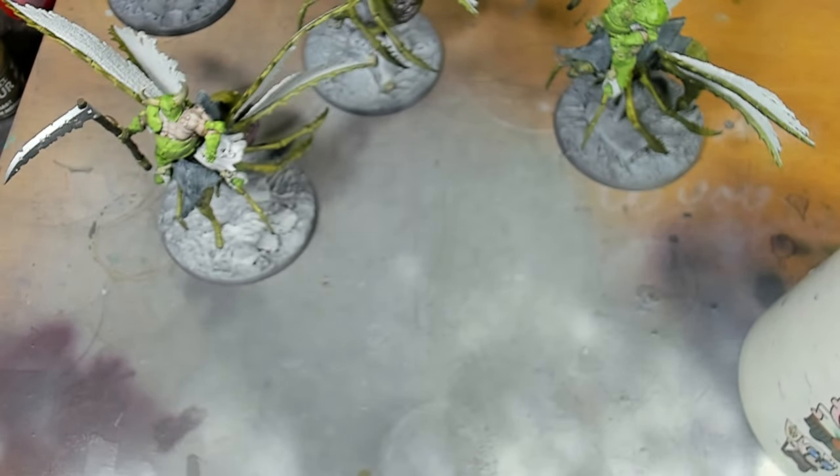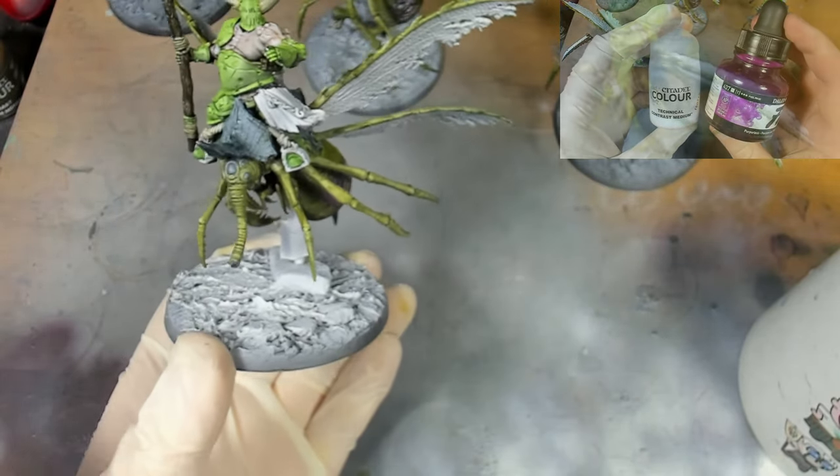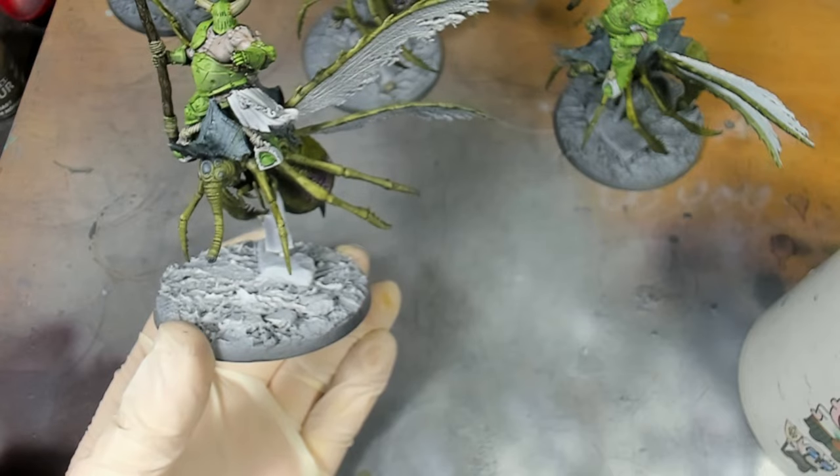The next step is we're going to go in with a mixture of contrast medium and purple lake, and we're just going to apply this to any cloth on the miniature - in this case the little loincloth he's got.